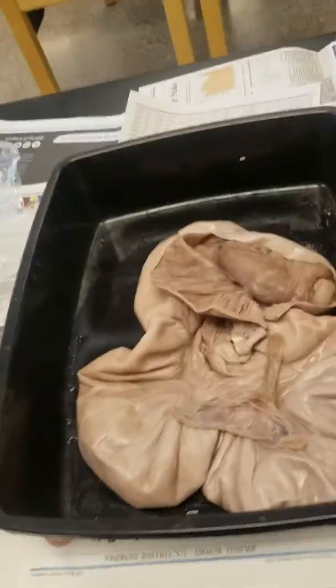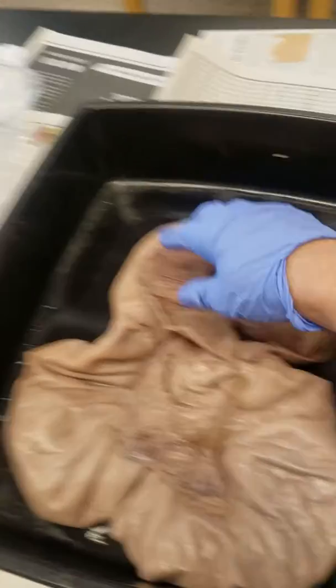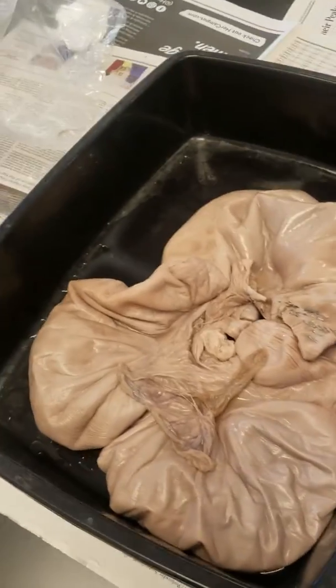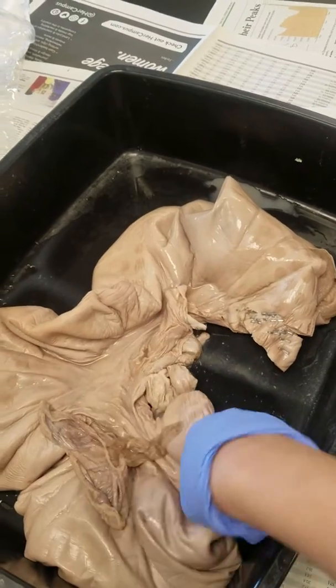Hi, it's your teacher, Ms. Monroe. And so today, because of time constraints with the teacher walkout, I'm going to be dissecting this pig uterus that I ordered for us. So unlike a human uterus, the pig uterus is divided into two horns.